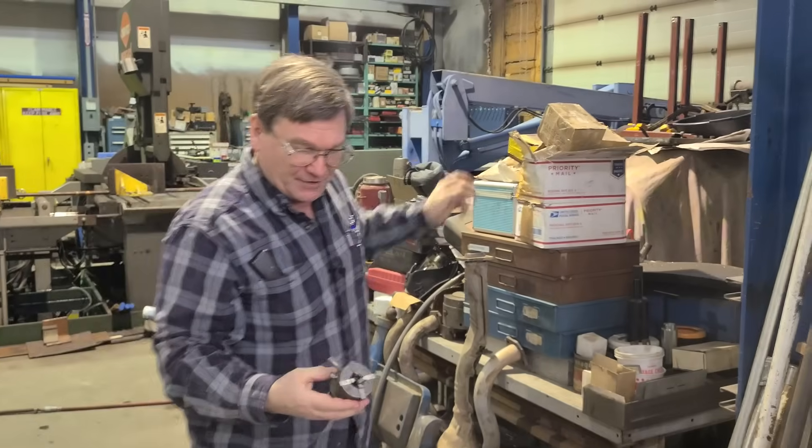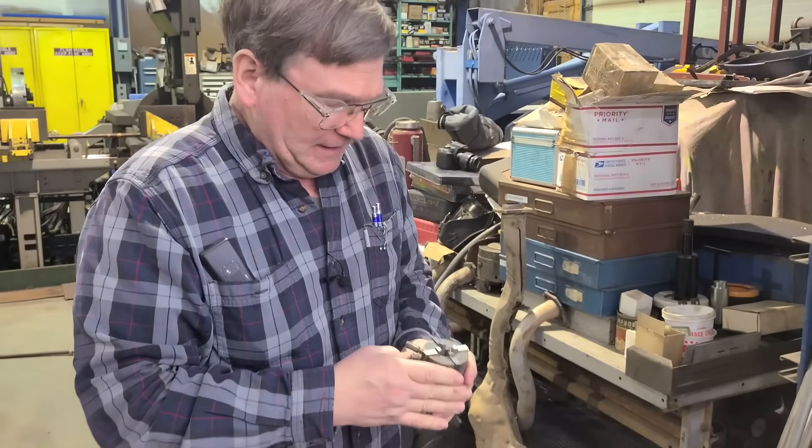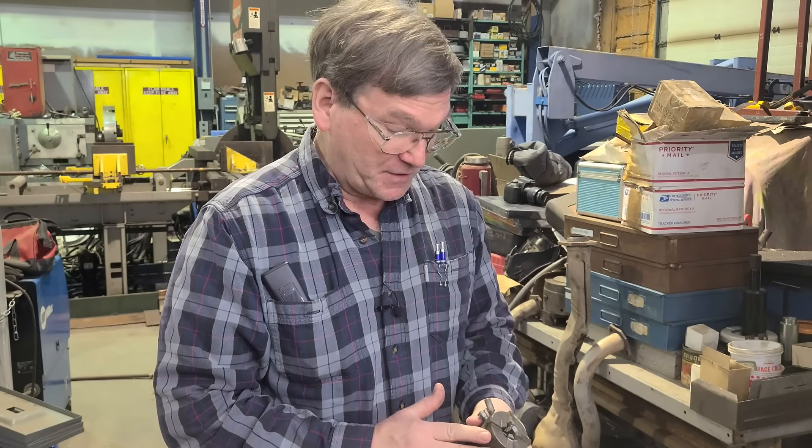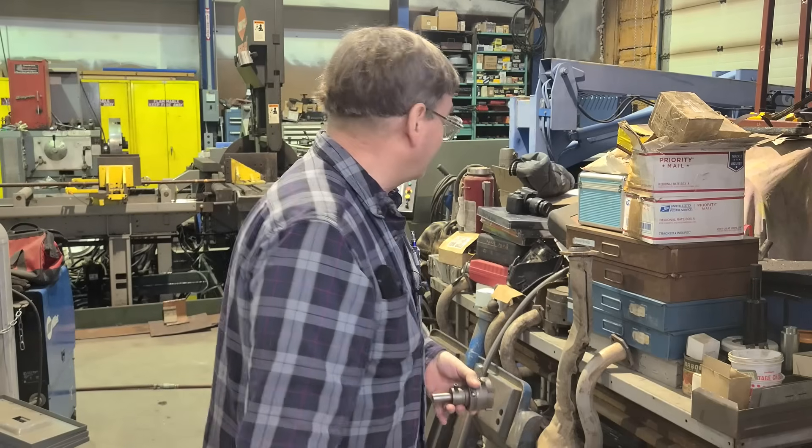These are geometric threading heads. These are real common ones that everybody used to use. They're kind of like the pipe threader, except they were real common on turret lathes. You can use them on an engine lathe too, or on a CNC. Very few people do on CNC because they want program changes instead of tooling changes — this requires tooling changes to change the thread. But even with your CNC, single point versus this is about 10 to 1, maybe 20 to 1 for speed.